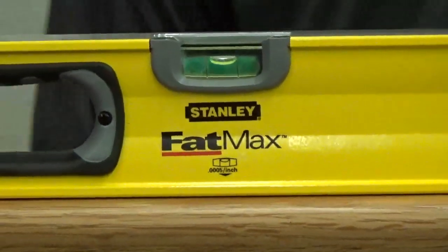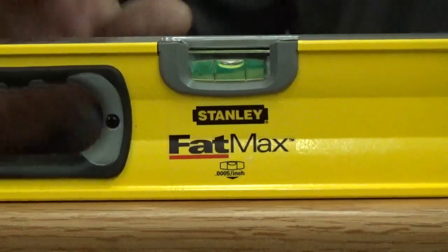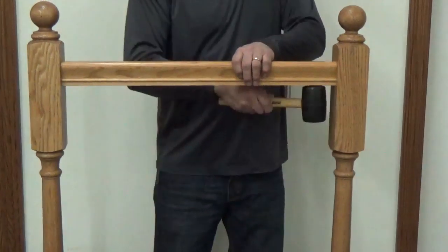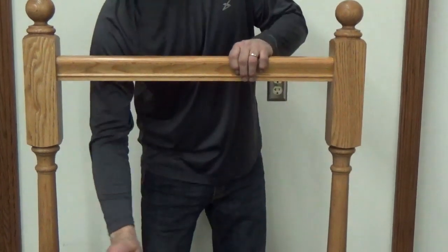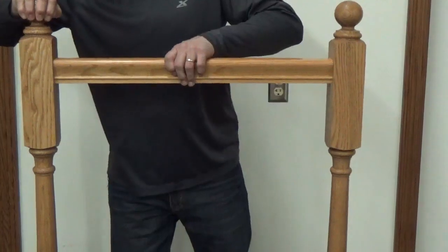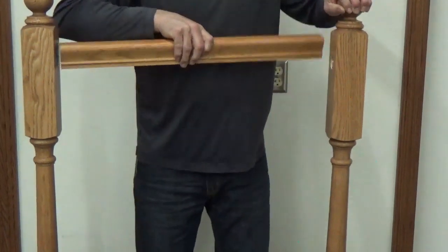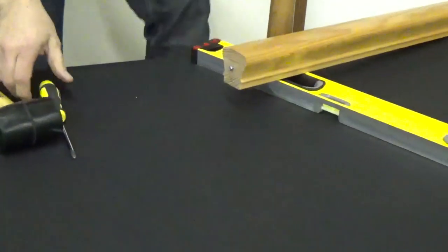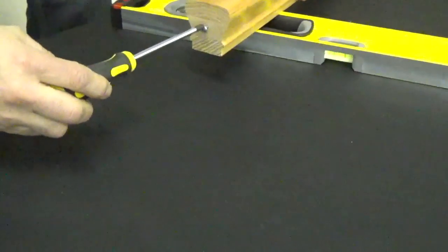Apply downward pressure by tapping the handrail on each side using a rubber mallet or a hammer and block of wood. If the railing is not tight or aligned properly, remove it for adjustment by tapping underneath.